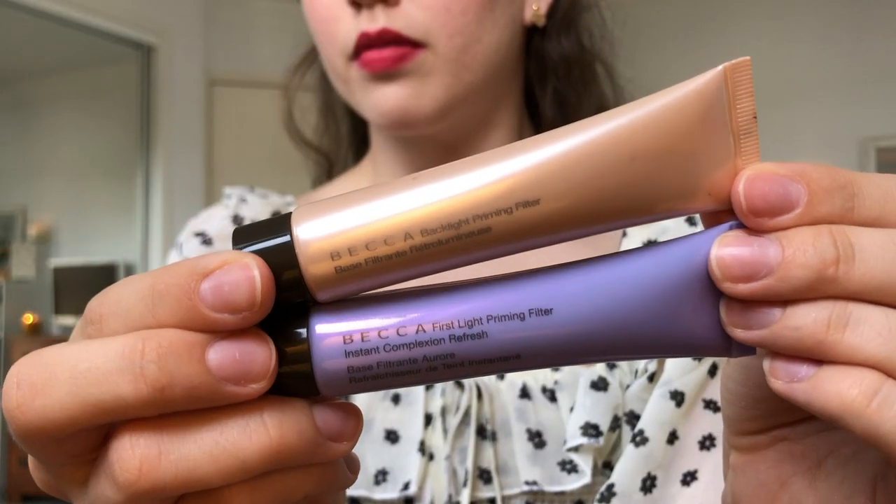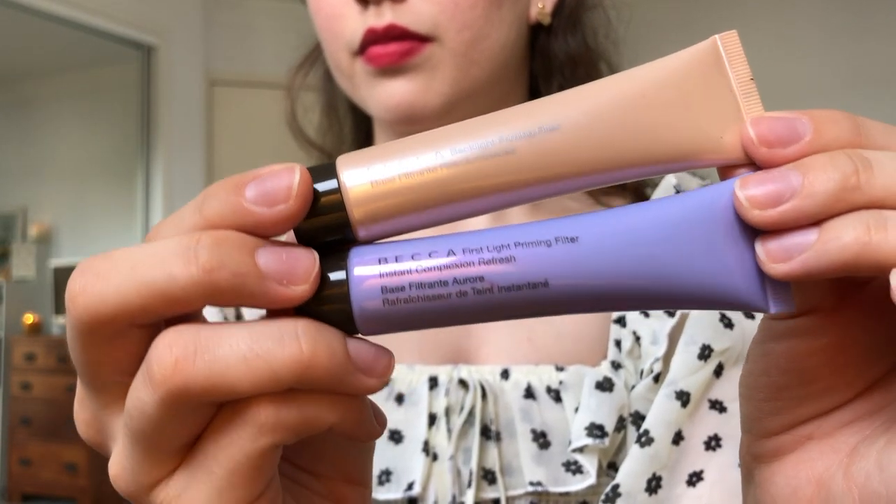So I'm starting out by priming my face. I'm using these two from Becca. This first one I just use wherever I like the light to hit a bit more, and then the second one I put on the rest of my face just to give a more even base.